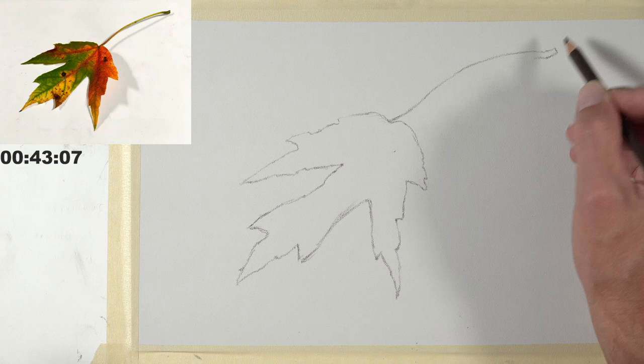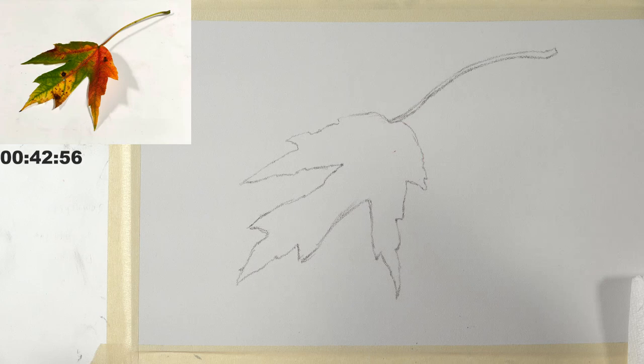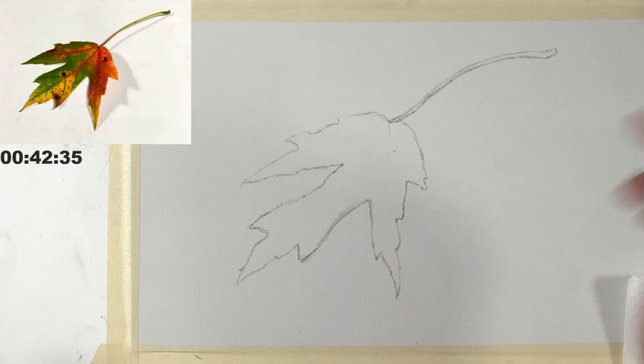Ashley asks: are you going to capture the drop shadow under the leaf that helps it feel like it's lifting off the page? Matt: yes, that's the plan — but I'm saving that for the end. I'm going to address the entire body of the leaf first, go over the top of it with colored pencils, and then come back to that. My initial sketch is down and I think it's just fine. Now I'm going to go ahead and start work with the pan pastels.